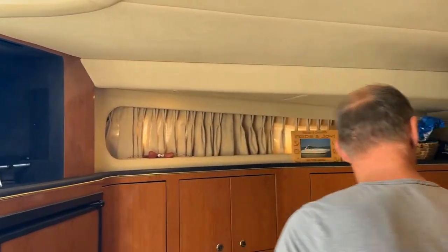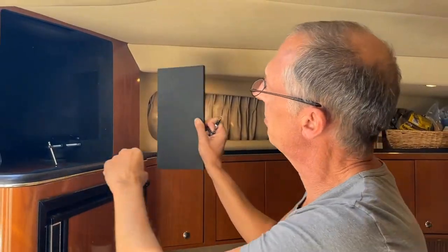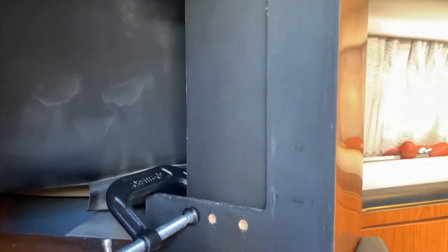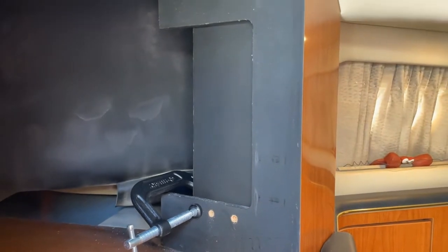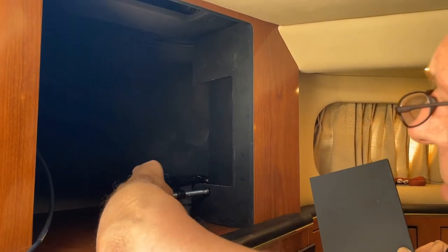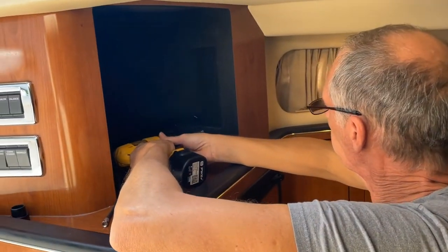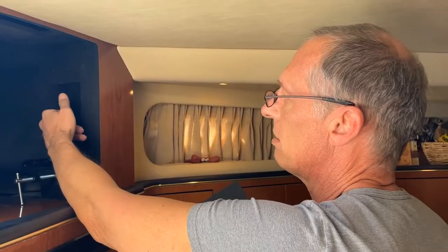We're back. While we were gone during the week, I took the old piece of board that the TV was on and I cut it to make sort of like a side piece to mount the TV bracket onto. So I cut that to fit, slid that in there, and I have it clamped here. I'm just going to drill and put in a couple of screws to hold that and then the TV bracket to there. That's the next step.